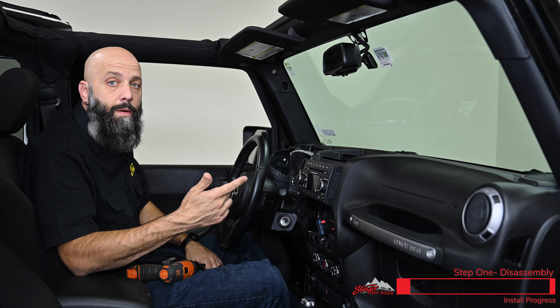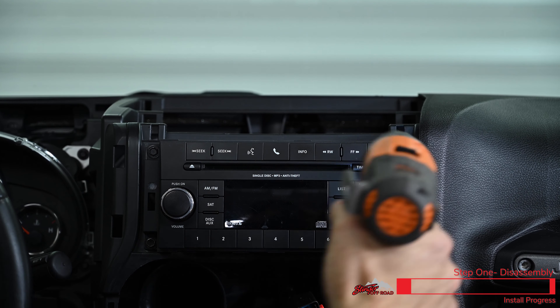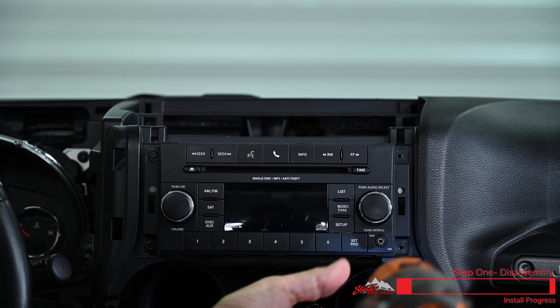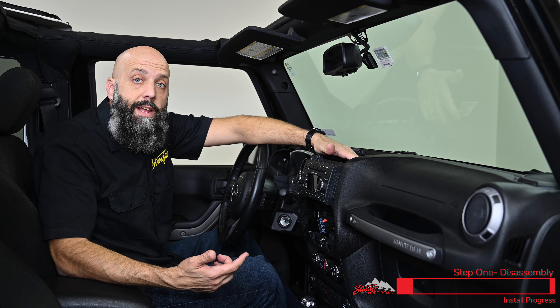Now we're ready to remove the factory radio. Grab your 7-mil and remove the four bolts holding the radio into the dash. Now we can slide the radio out of the dash and disconnect the harnesses.